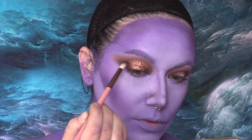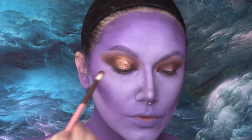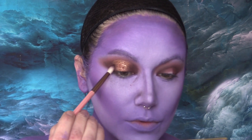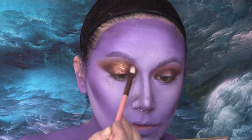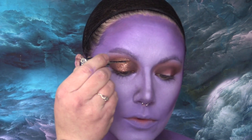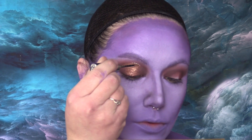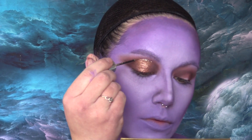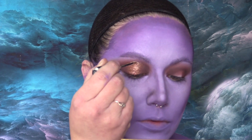Now I'm going back through and cleaning everything up, blending together nicely and really deepening that outer and inner V of my eye. To line the top of the halo eye, I'm going to use the metal liner from Urban Decay in Midnight Cowboy — that one is one of my favorites; it looks gorgeous all the time.